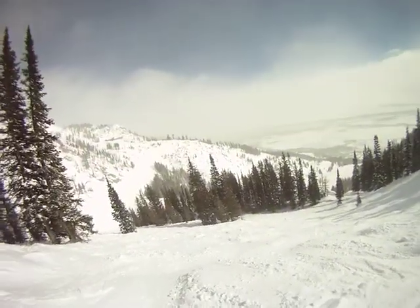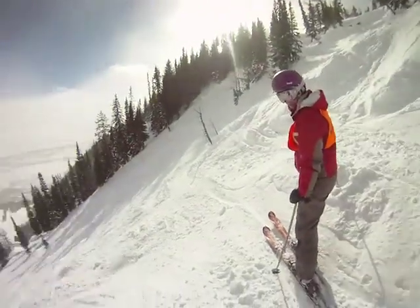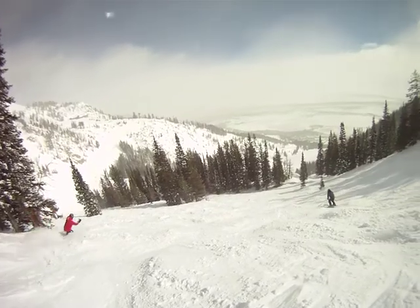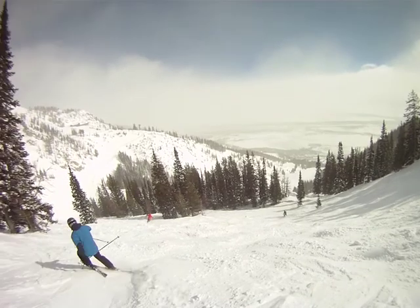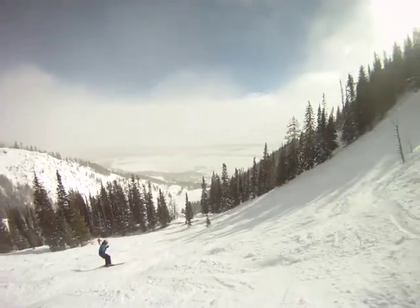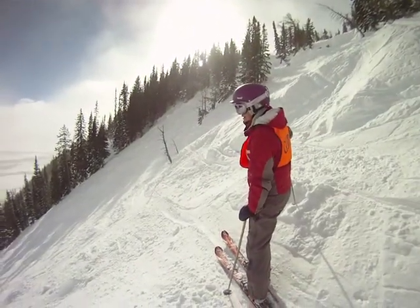You guys want to go? Yeah, go ahead. You can do the trees if you want, don't wait for us. Have fun, enjoy. We've got the cliff down on our right, but I'm kind of wondering how tight it is in there.